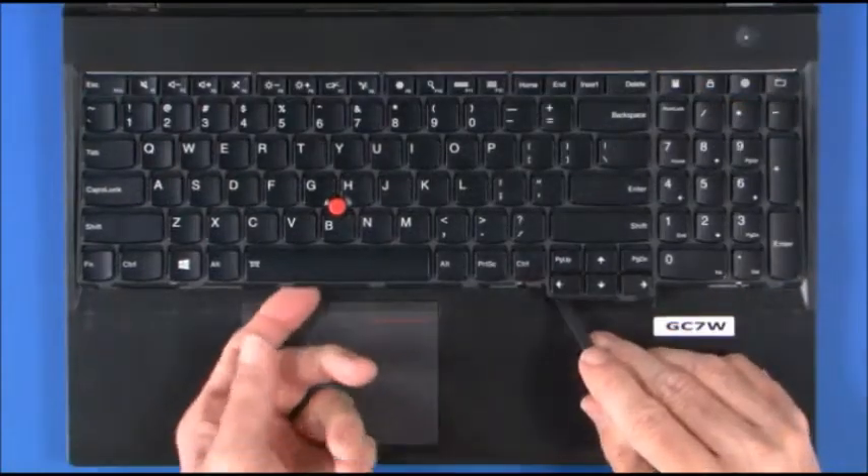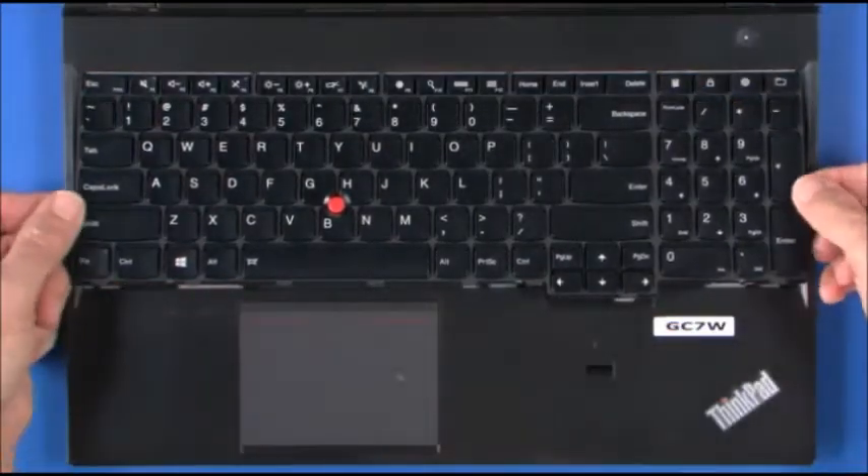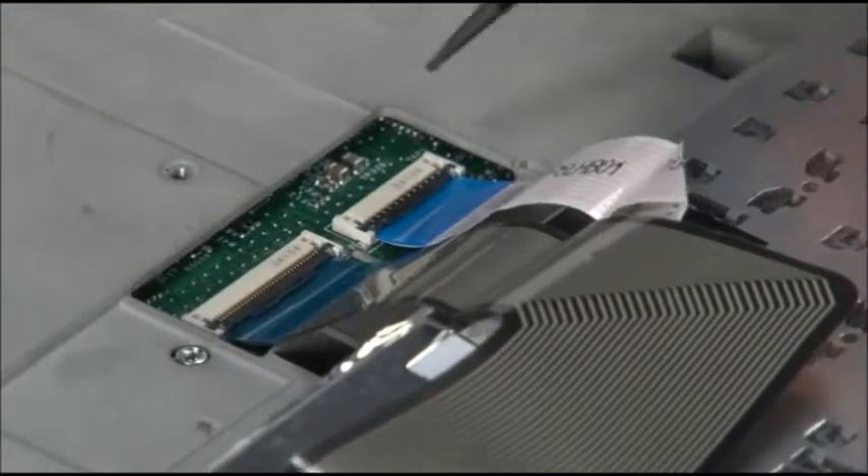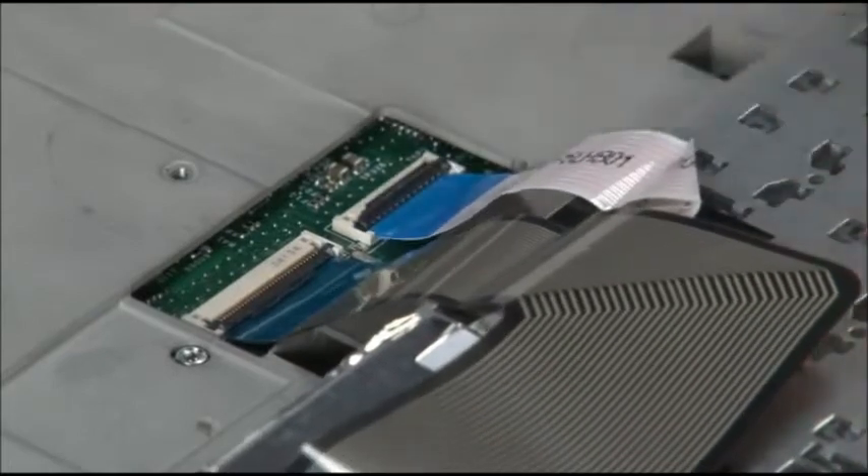Lift the front edge of the keyboard and slide it forward to rotate and expose the keyboard cables. Disconnect two cables from the system board.